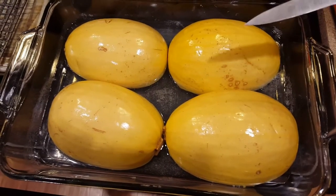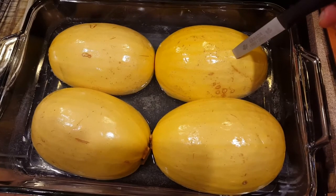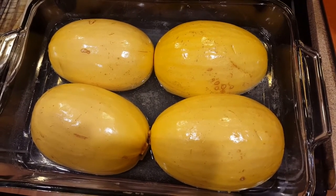To know that these are done, you can use a knife and just pierce the skin. If it goes in easily and the skin is the toughest part, then you know it's done.